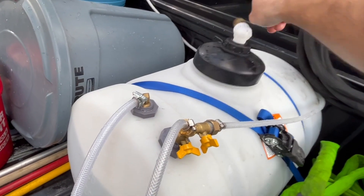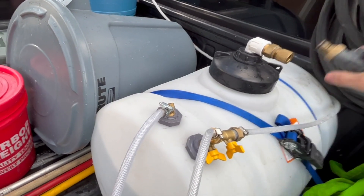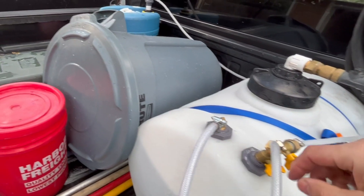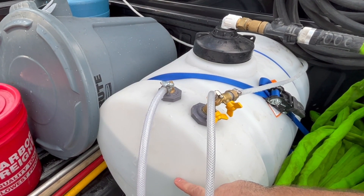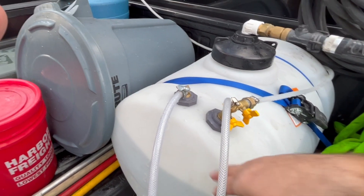I love having the Hudson valve in the lid because you can get more water in the tank. The level of water is only going to go up to a little bit above the bottom of the Hudson valve. So if I had it lower, the water level would be lower — but now the water comes up to about right here, which is pretty cool.